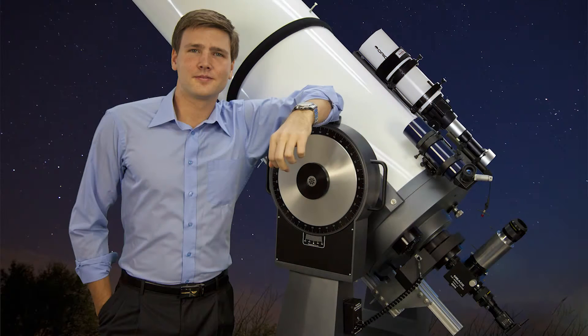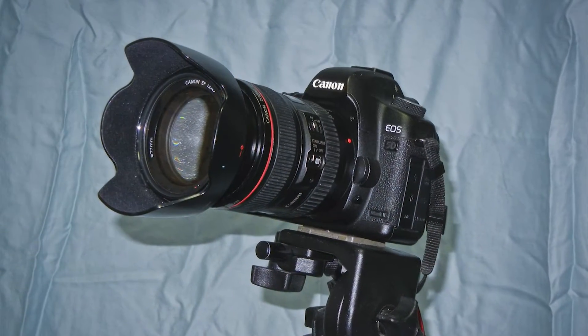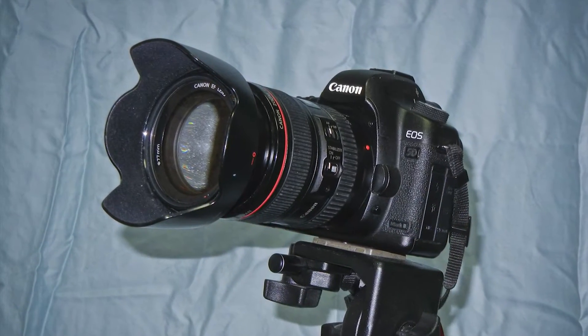In the upcoming weeks, I'll cover some of the more advanced methods that we employ at David Reeves Ministries, but for now, let's look at simple astrophotography that anyone with a quality DSLR can enjoy.